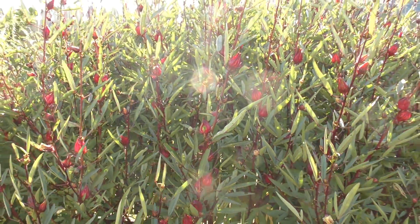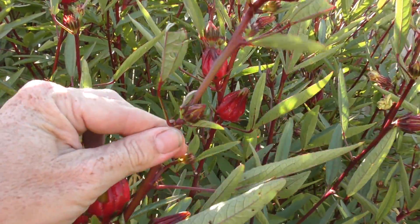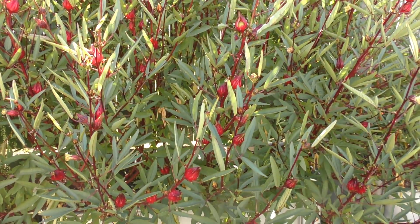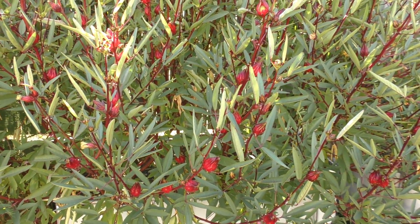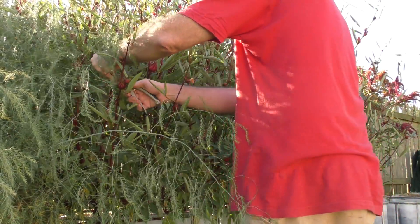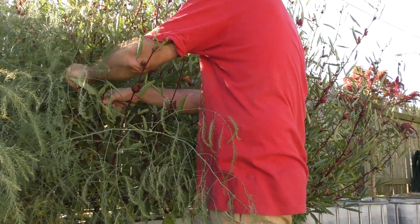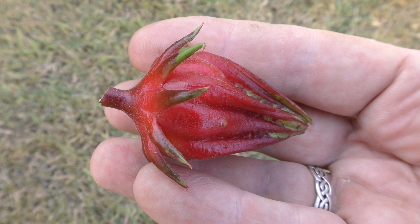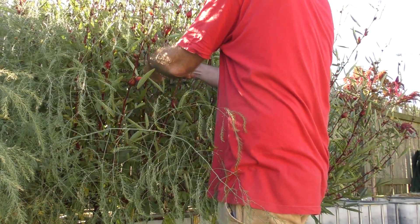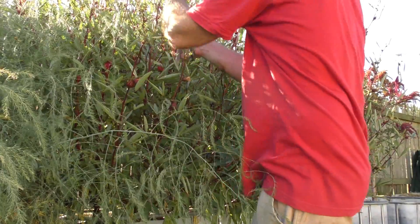Bianca's interested in having a go at some cordial, and if we get a decent second flush - which it looks like we will with these small buds - the next lot will be turned into jam again. These plants are also known as sorrel in a few different places; I think the West Indies is one where they call them sorrel. We also know it here as Queensland jam plant, and I've heard people call it edible hibiscus as well. These guys are ready to harvest once the base is roughly 20 to 30 mil across - about an inch to an inch and a quarter. I'm just snipping them off with the secateurs, and later tonight we'll take the calyxes off inside and pop them into plastic bags ready for Bianca to prepare over the weekend.